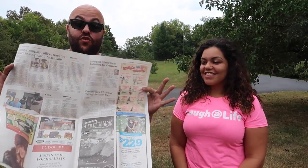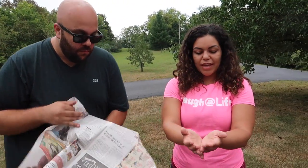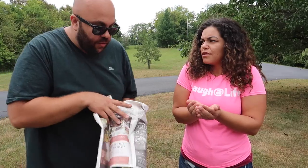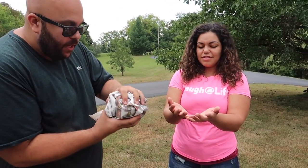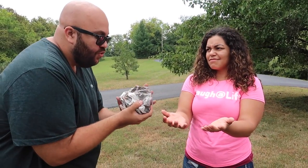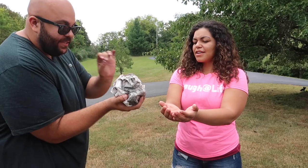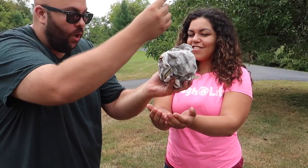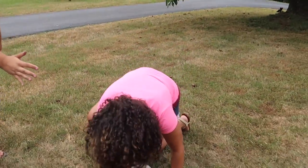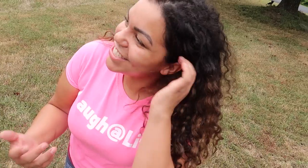I have a really cool trick to show you with this newspaper. Check this out — I have empty hands here. It's a normal newspaper. Will you hold out your hands for me? I'm going to take the newspaper and ball it up like this to make a newspaper ball. Your job is to catch the newspaper ball — put your hands together. We're going to see if we can use some magic to make the newspaper ball heavy. Watch! Ow! How is it so heavy? It's just newspaper!